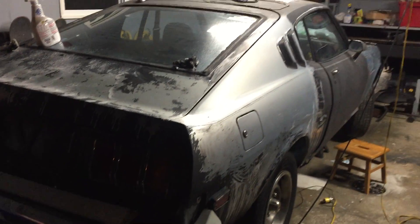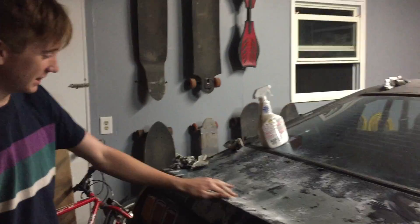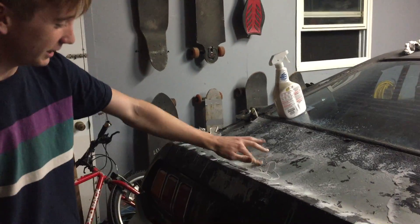I'm Alec. This is my 1977 Toyota Celica GT liftback restoration project on like day eight or something. We've just taken off the spray paint, so the color underneath looks really, really good.